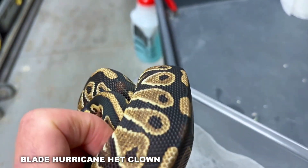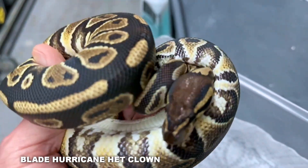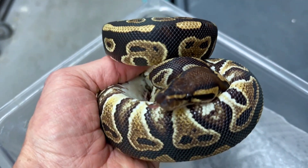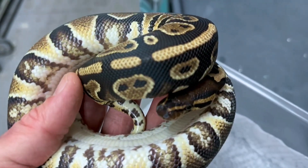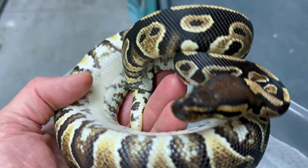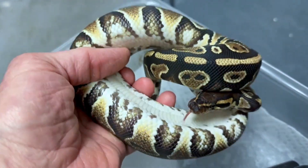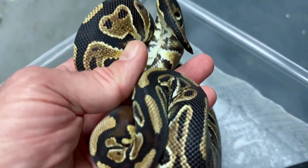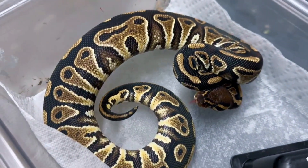This is a little unraveled because of the blade aspect, but normally hurricane is really busy and dark. When you put that into clown, which reduces pattern a little bit, it really enhances the clown look tremendously. Add banana to that and you can't go wrong — banana hurricane clowns are probably some of the nicest clowns out there. Really nice female. She's on Morph Market — I'm surprised she's still here. She's about 400 grams already. I have a customer who's interested; we'll see if he picks her up.